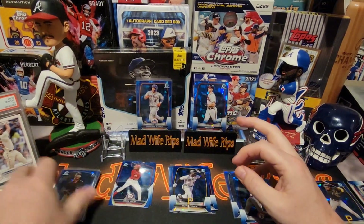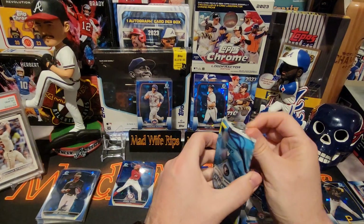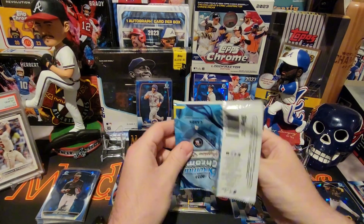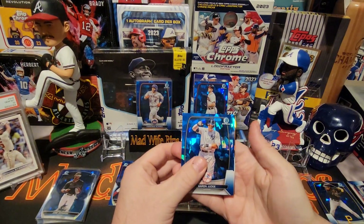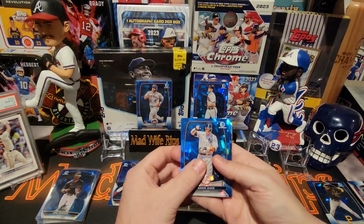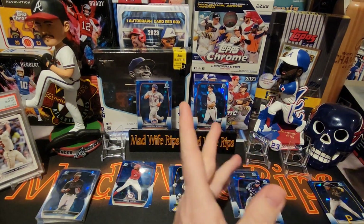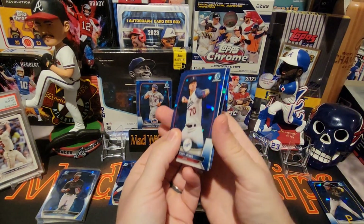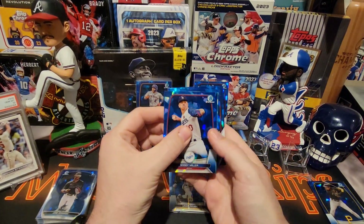Last pack magic — we do have a hit, we do have a hit! So we did get three hits. Yeah, we do have three hits. Let's start from the teal we set aside — Bobby Miller and Drew Jones.